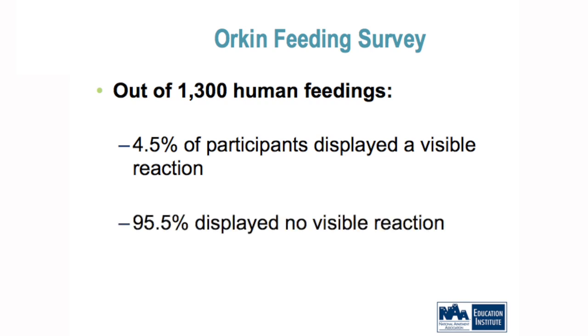Based on thirteen hundred people, only four point five percent had any reaction, and ninety-five percent had zero reaction. Why is that important to you? You could have bed bugs in your apartment complexes or hotels and not even know it.